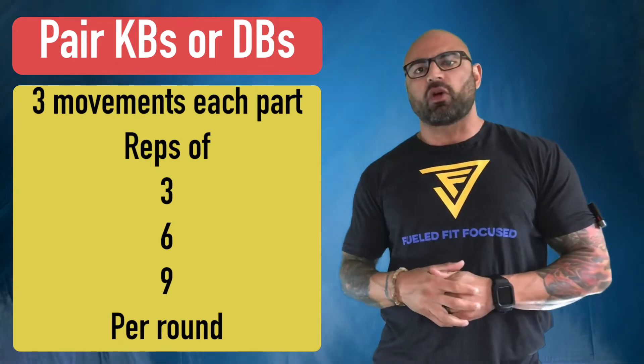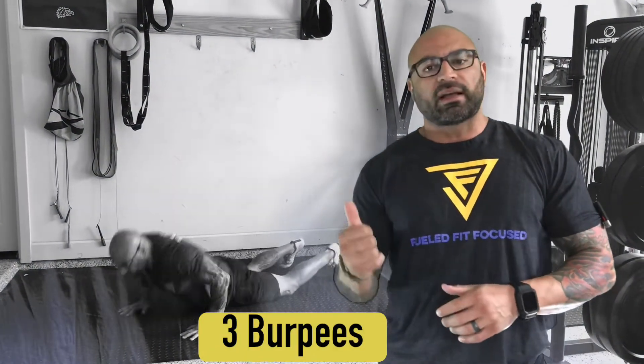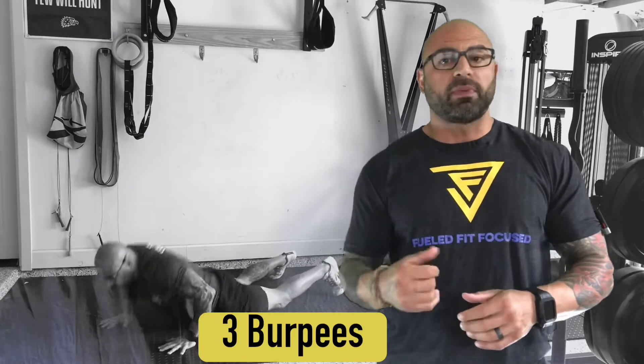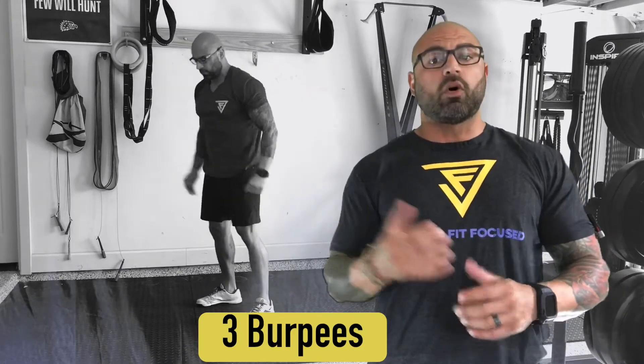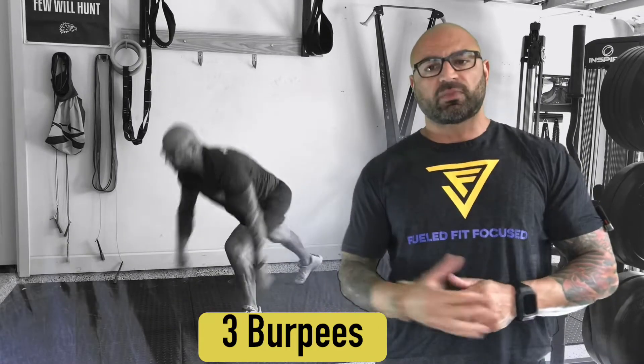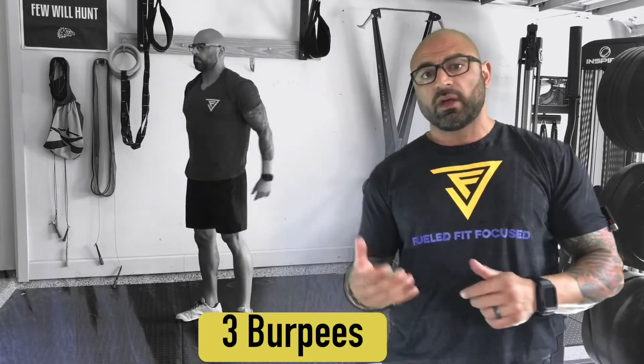Part A starts the clock at three minutes with one minute of rest. You're going to start off with three burpees — chest to the ground, stand all the way up every single time, leaving the ground if you're able to jump up. Make sure there's space between you and the floor.